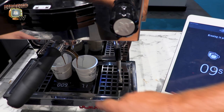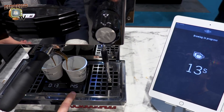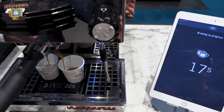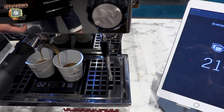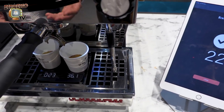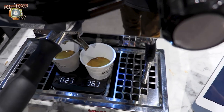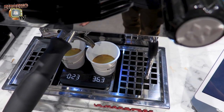On the left you see the shot timer and on the right the weight in grams. You don't necessarily need the app output — it's only for showing the implementation. The machine automatically looks at your extraction and finds the best moment to send the stop signal to the pump and stop the flow.